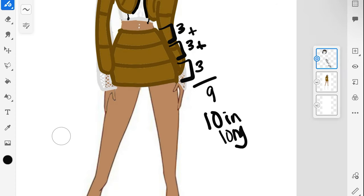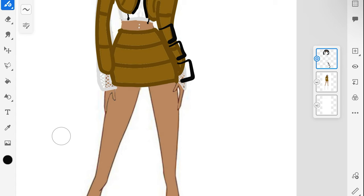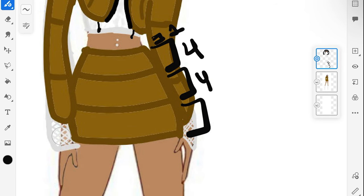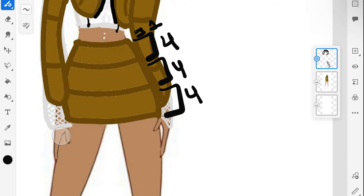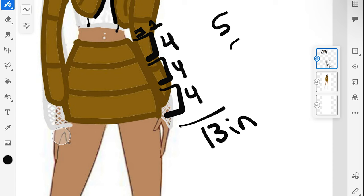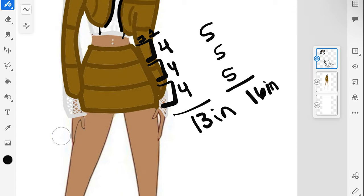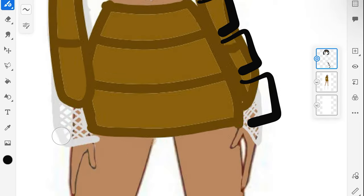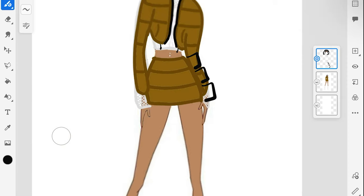I know that is pretty short for a lot of people, so I'll give an example of a longer version. Accounting for the one-inch waistband, if you do four inches for each section you'll have approximately 13 inches total, and if you do five inches each that's approximately 16 inches long. This is just for reference — if you want a longer skirt, just make these pockets longer depending on the length you want.